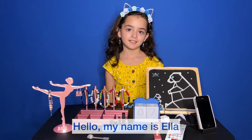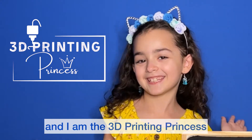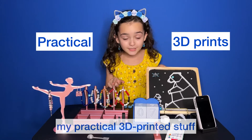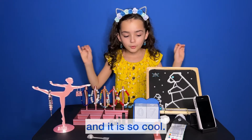Hello, my name is Ella and I am a 3D printing princess. Today I'm going to show you my practical 3D printed stuff. And it is so cool.